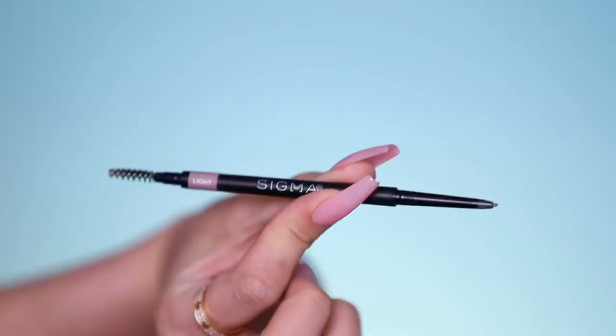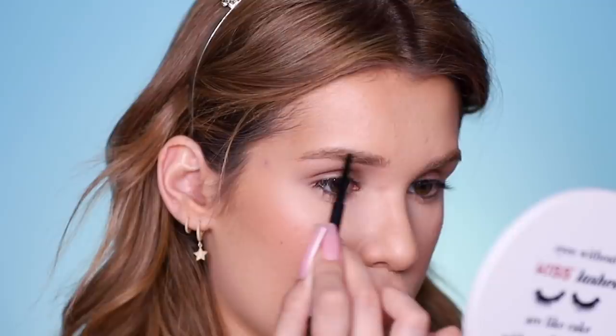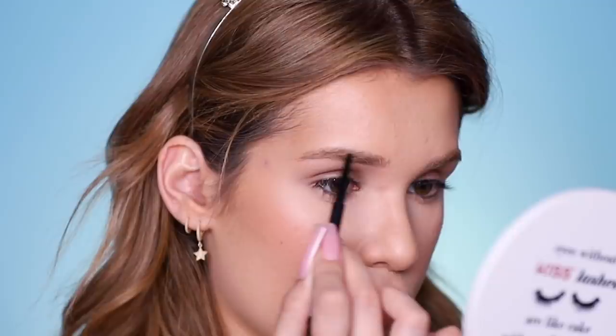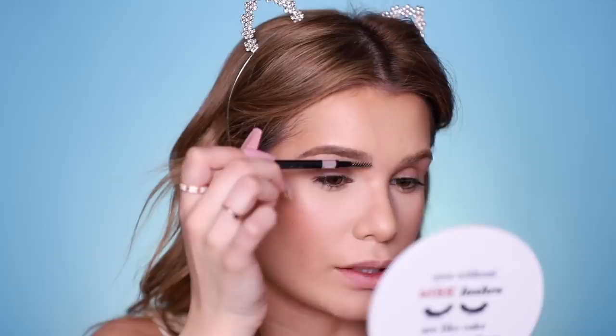Let's do brows. Sigma came out with a bunch of new brow products — new brow gels, brow powders, pomades, and brow pencils. I'm going to try their new Fill and Blend Brow Pencil in the shade Light, using it to create little hair-like strokes in the sparse areas of my brow. It's supposed to be really long-wearing and comes with a spoolie to help blend. Every brow pencil should have a spoolie — that's just mandatory. The product is gliding on really nicely, not too creamy but not too hard either. Blending in really nicely with the spoolie.